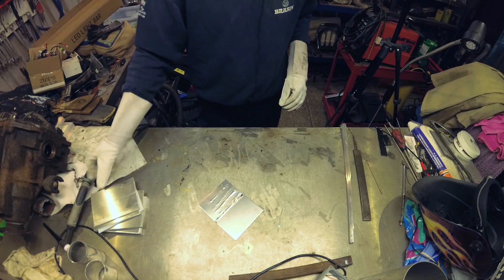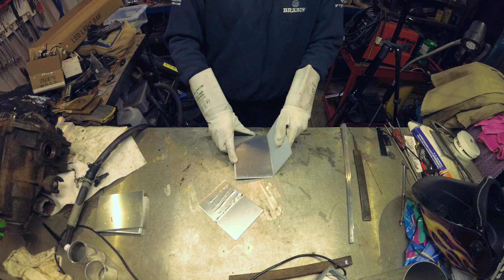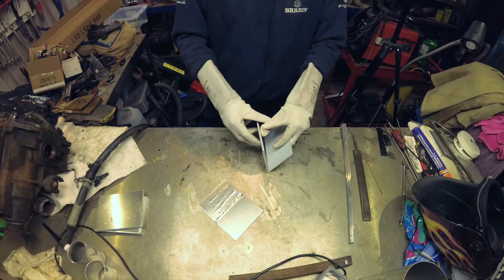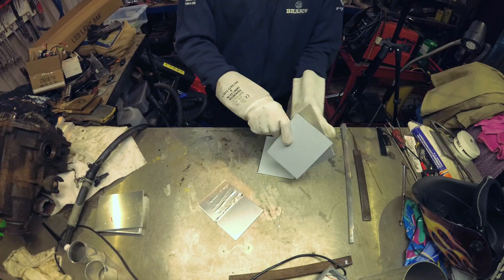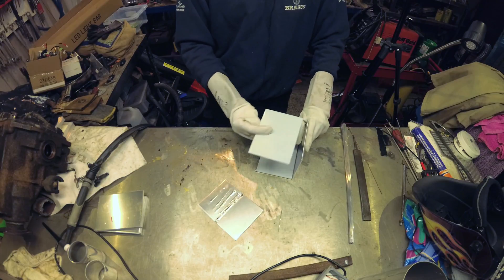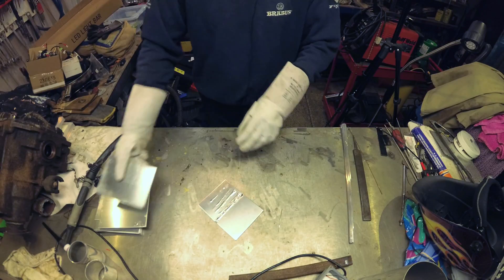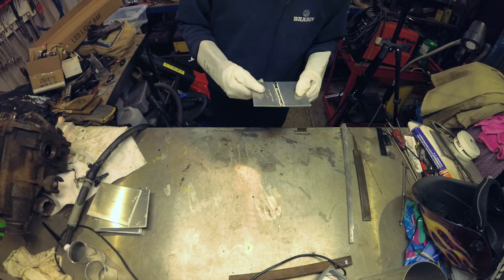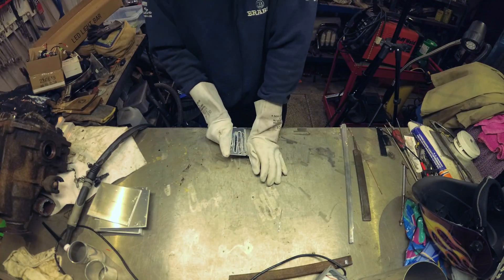So I think my plan with all these offcuts is that I eventually want to make a cube — well, cut them into something — put ends on it and just weld them together for a project and see what happens. But it's joined together, it's pretty strong, I think.